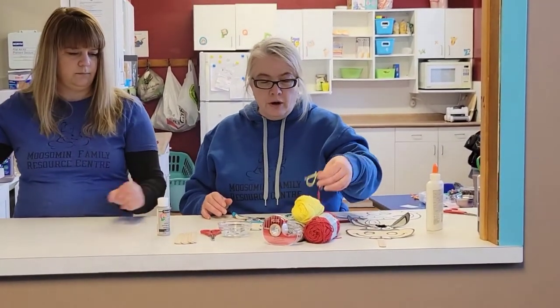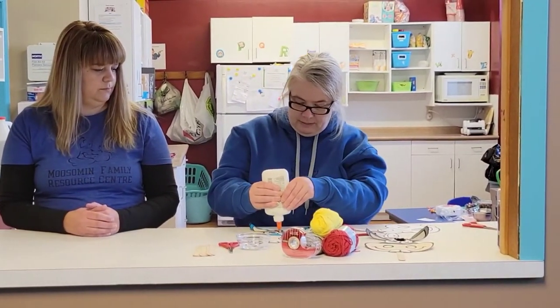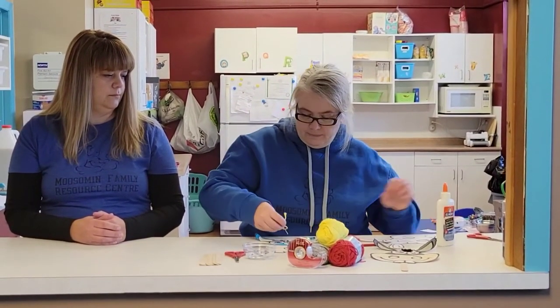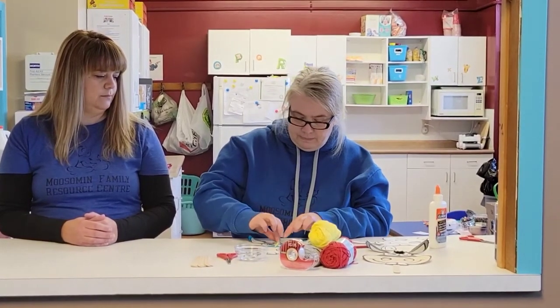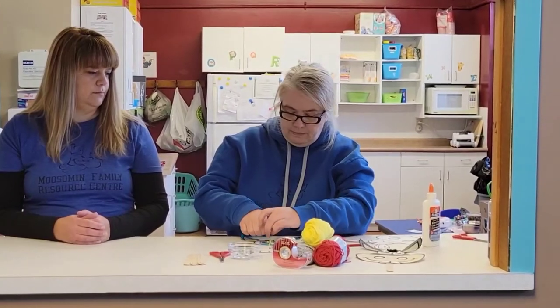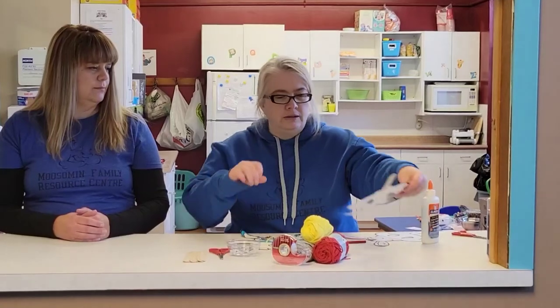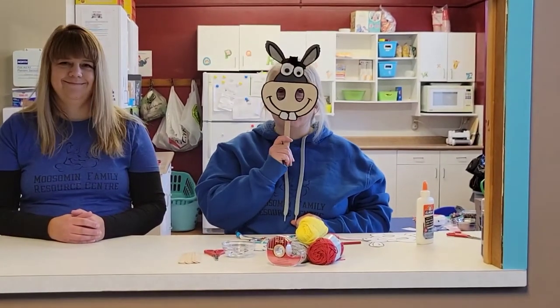With some yarn you can glue on some hair. And when it's all done, you will have your very own wonky donkey puppet or mask.